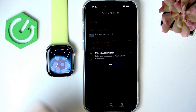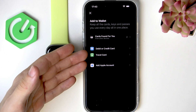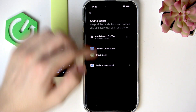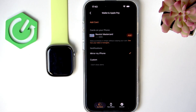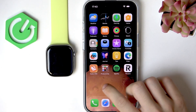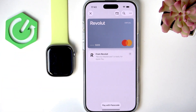Adding it directly also most likely adds it to your iPhone anyway. I'm going to show you the most common way — you probably already have it added to your iPhone. If you don't, go to the Wallet app on your iPhone.